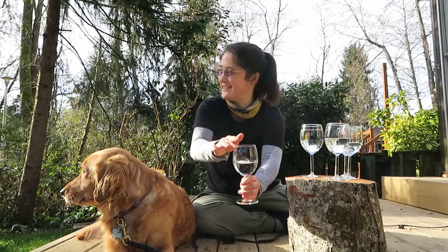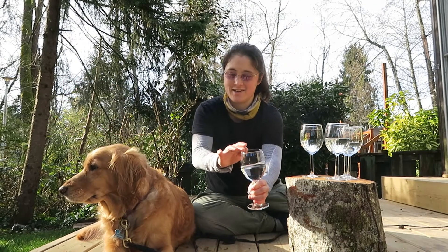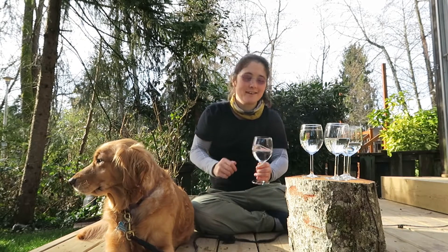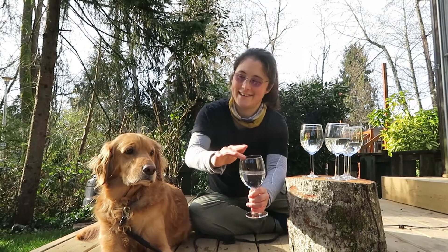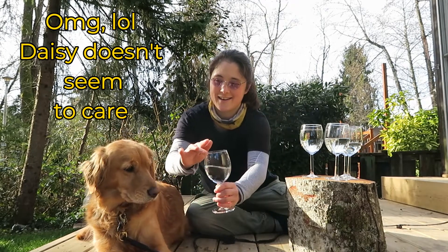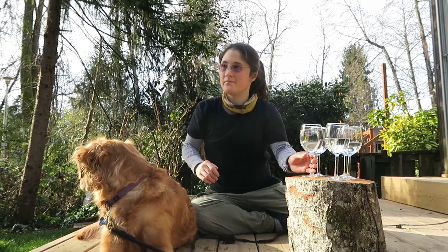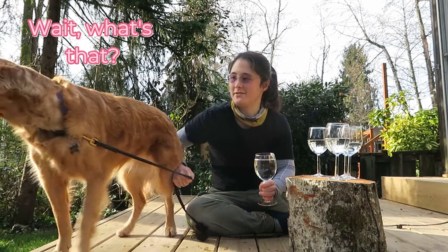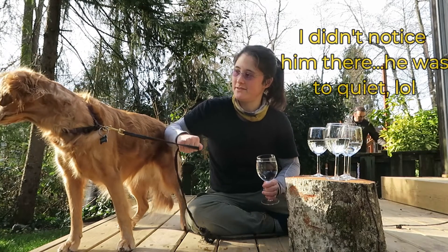Daisy, do you care? Daisy, look! Hey Daisy, look! What's this? Come here. Sit down. Come on, sit down.